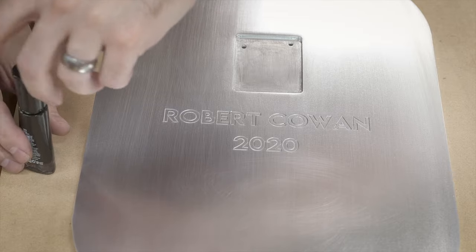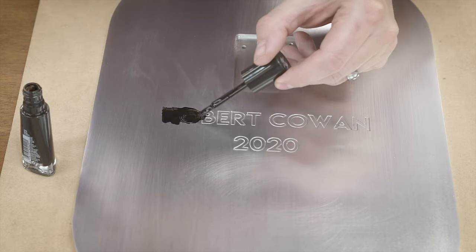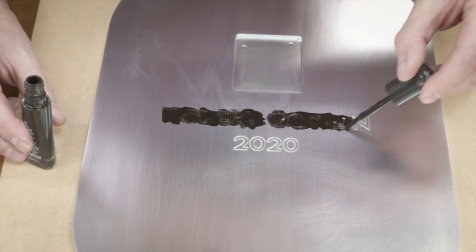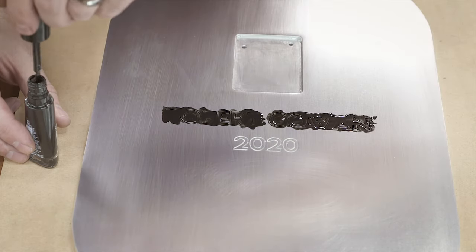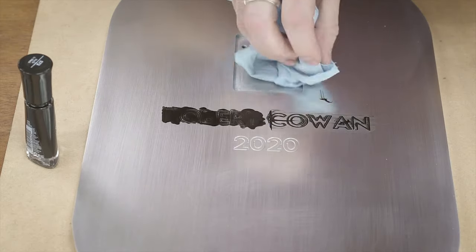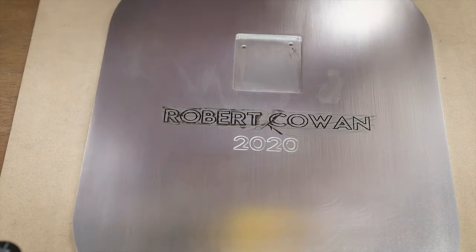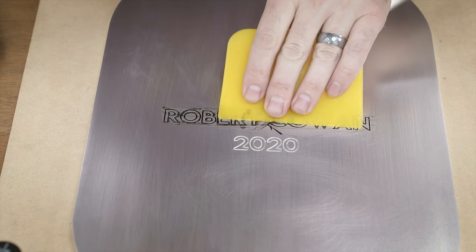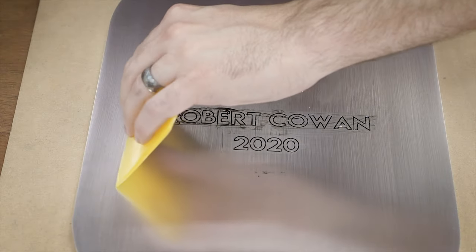I realized during sanding I wasn't quite thrilled with the way the lettering looked with just the basic engraving, so I decided to fill it in with some nail polish. This is a simple trick I've seen done but never actually done myself. You just take some nail polish, go over the top of it, squeegee off the excess on top, and then you can come back with a rag of acetone and wipe off the residue that stays on top. Just throw some acetone on a rag, wipe it off, and you are done.